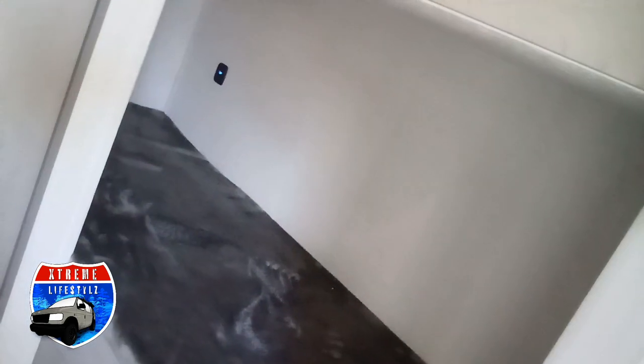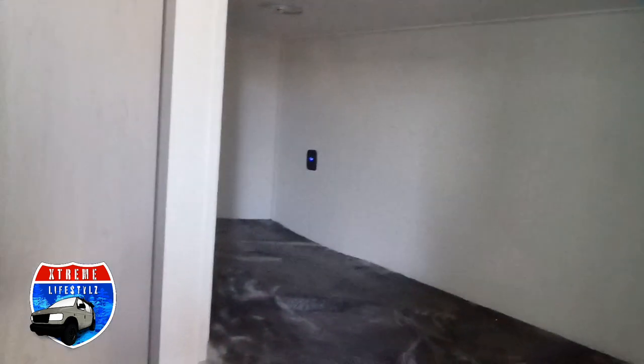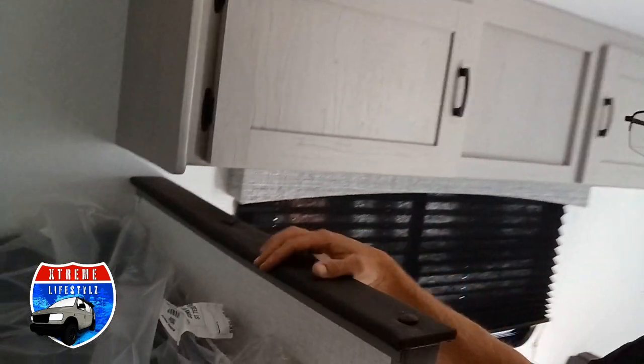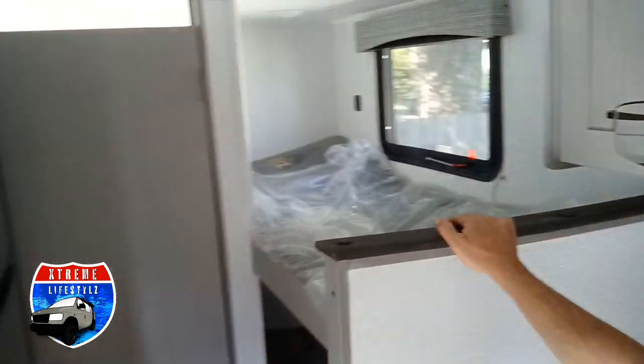This bunk is tucked all in with a wall right here, USB chargers in the back, and lights back there too. This one has an open wall so you don't feel all closed in.